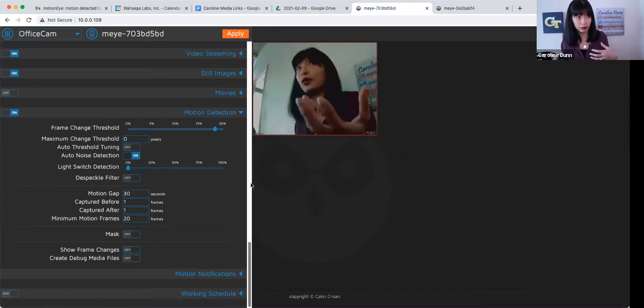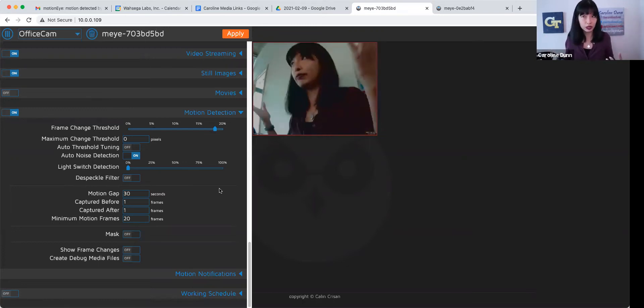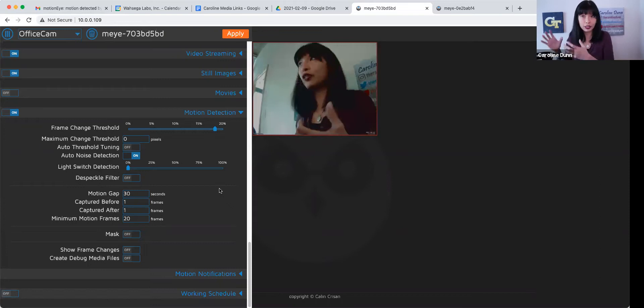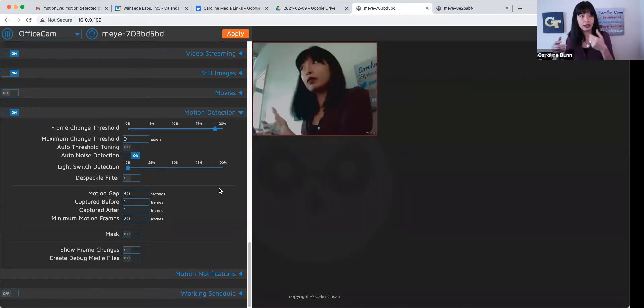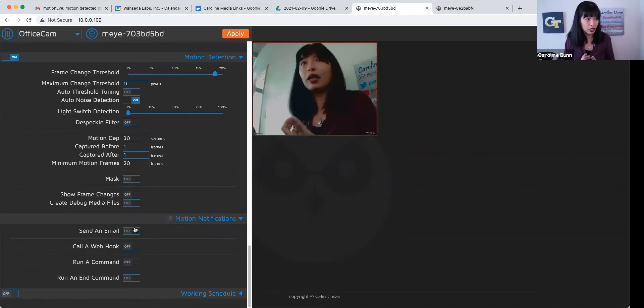The software was free — I downloaded it and it's open-source free software. All I had to do was buy the equipment. The monthly cost and the software are free. You can do motion notifications: send an email, call a webhook, run a command. You can capture movies or still images and set how long to preserve pictures — for example, one week.